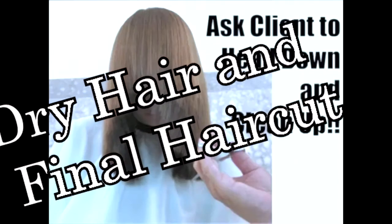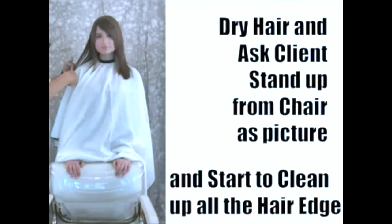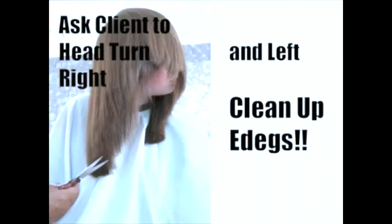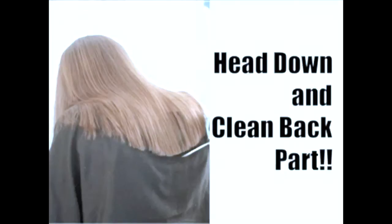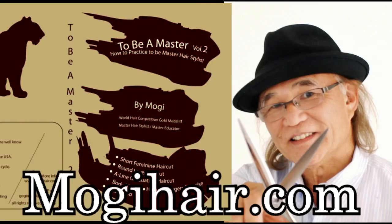Dry the hair, then the final detailed haircut has to be done. When the long hair is finished, make sure to dry the hair, then ask the client to stand up — like a picture — then look from the front first to see the outline, then the left side and right side to see how clean the outline is. Done — all cleaned up in the back of the hair, and finally complete. Thank you for watching my hair cutting video. I hope you like it. If you'd like to see more, please go to TheMogiHair.com — we have 2 DVDs for you. Also subscribe to me on YouTube, and leave a comment or question. I appreciate it.